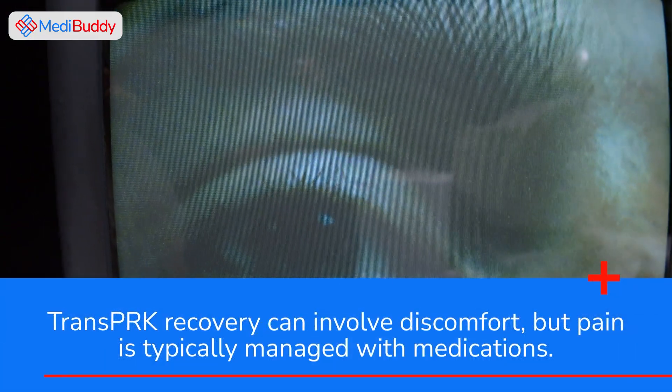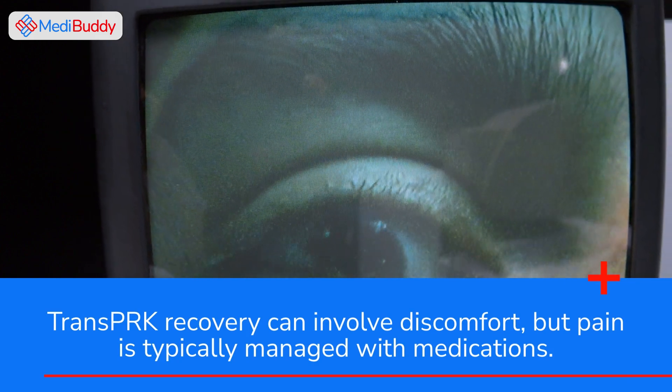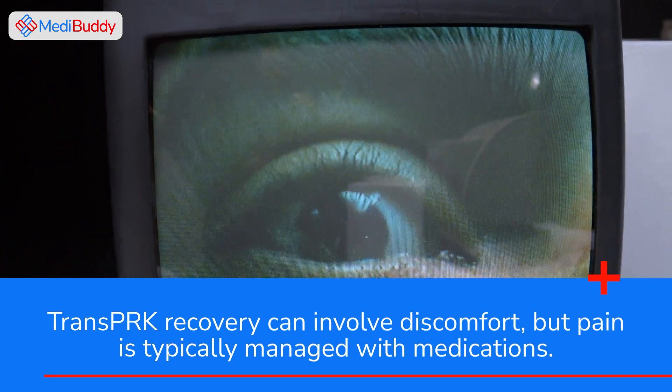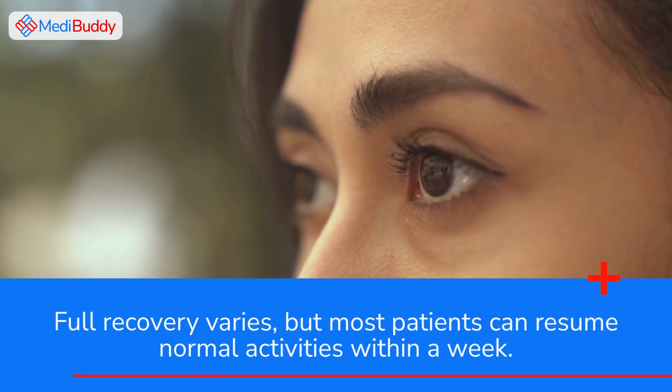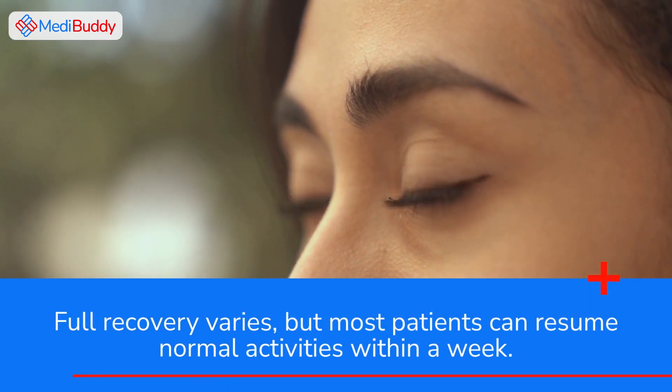TransPRK recovery can involve discomfort, but pain is typically managed with medications. Full recovery varies, but most patients can resume normal activities within a week.